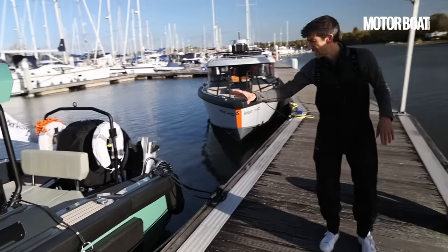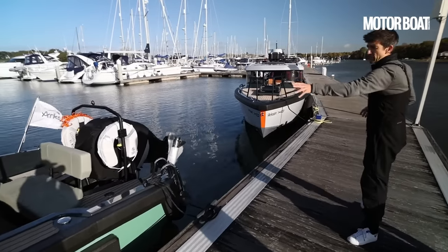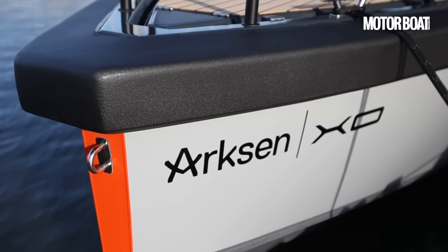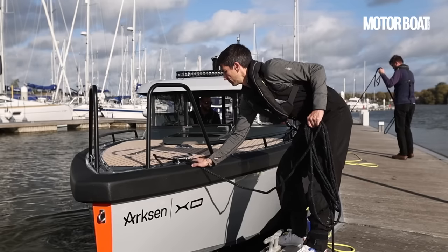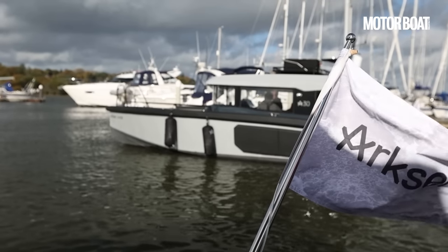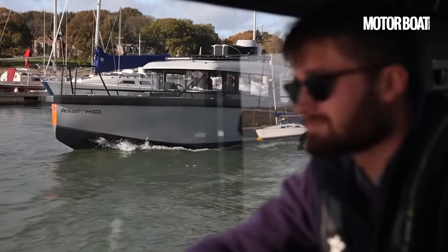The Adventure 28 is principally a day cruiser — what they like to call the ultimate day cruiser. The test boat we have here today, the Arxen 30, they're describing as the ultimate weekender. There's a tremendous amount to talk about with this boat, so I'm really excited to get on board and have a closer look at what they mean.